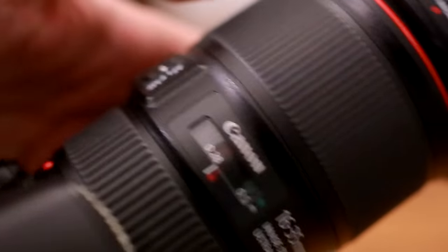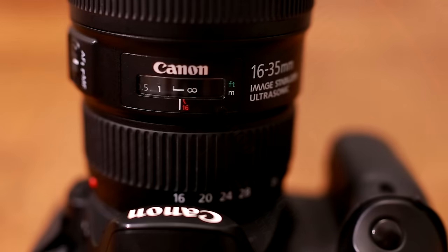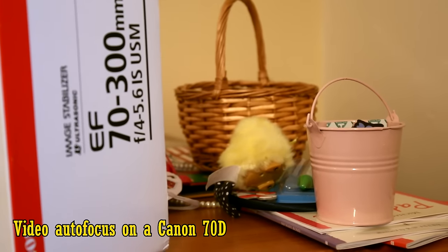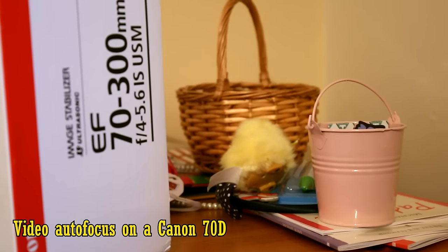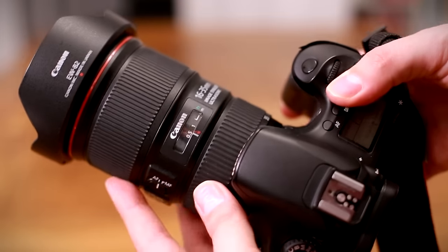The focus ring also turns very smoothly and precisely, as you'd expect for a Canon L lens. There is, of course, full-time manual focus available. The USM autofocus motor works blindingly fast, very quietly and very accurately. It's quite fast in live view mode too. However, if you're shooting autofocus during video work, you'll hear a gentle clicking sound from the mechanism as the lens micro-adjusts. Overall, the build quality of this Canon L lens is top-notch in every way.